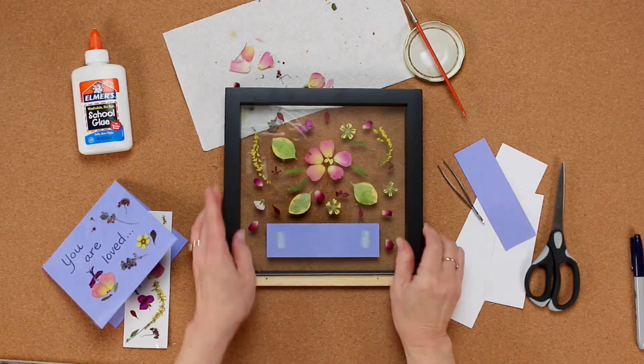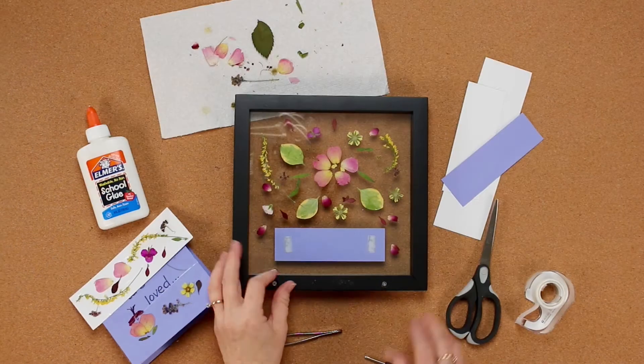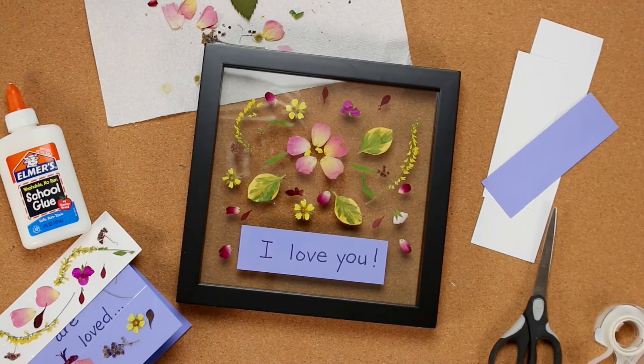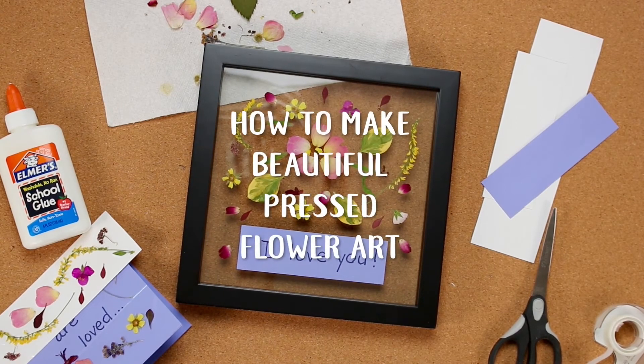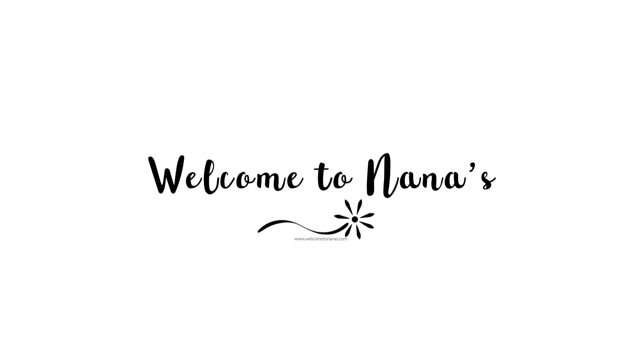This makes a gorgeous gift for mom or dad or anyone else you like. I'm going to hang mine in my bathroom — isn't that pretty? Welcome to Nana's. Come back for more crafts and projects.